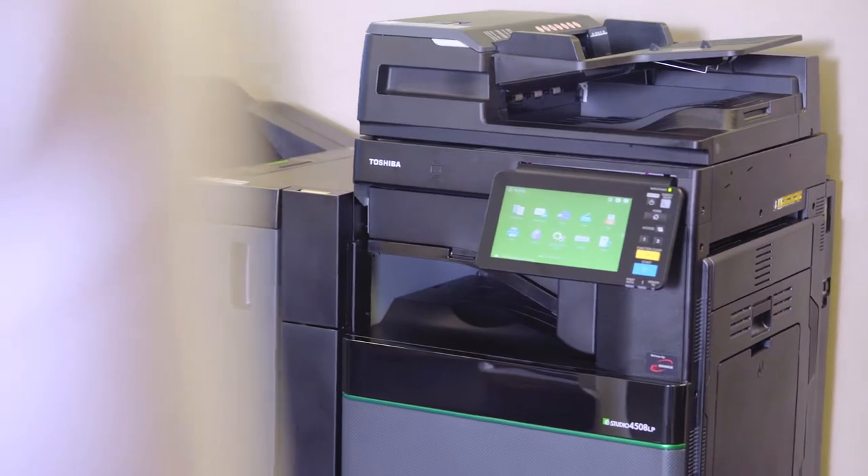Now people, this is an eco MFP. It uses erasable toner so you can print on the paper again and again. No longer will you have to throw your paper in the bin.